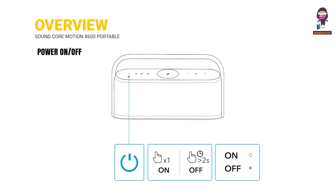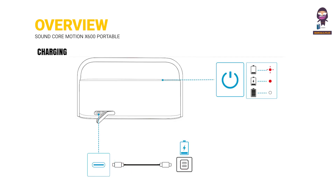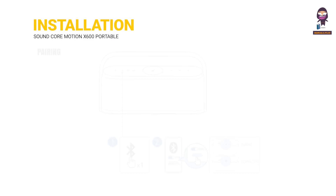Power on and off. Charging installation.